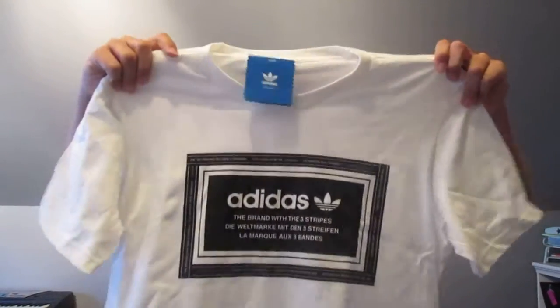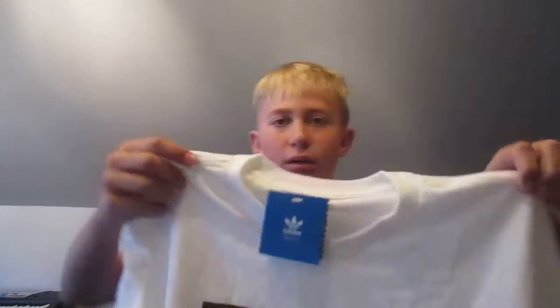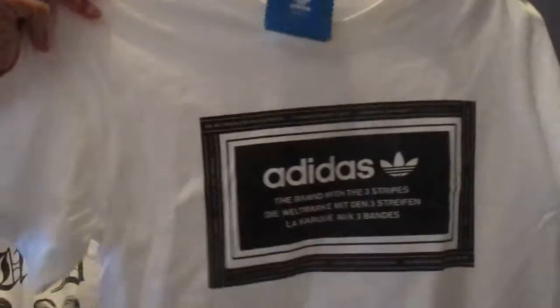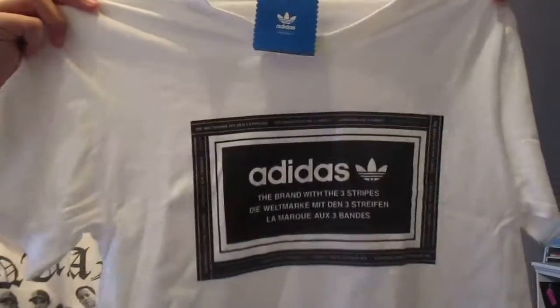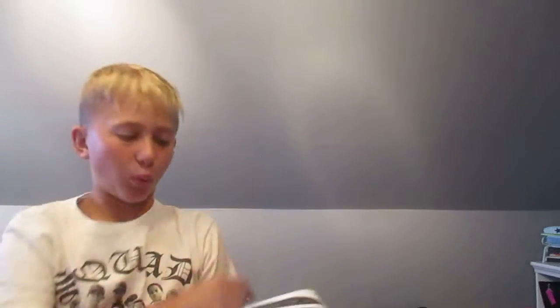Opening the box — I've already opened it, I already know where it is. So you have an Adidas t-shirt, Adidas Originals t-shirt. It says the brand with the three stripes in a bunch of different languages right there. It says size adult small, which I ordered. Black and white.